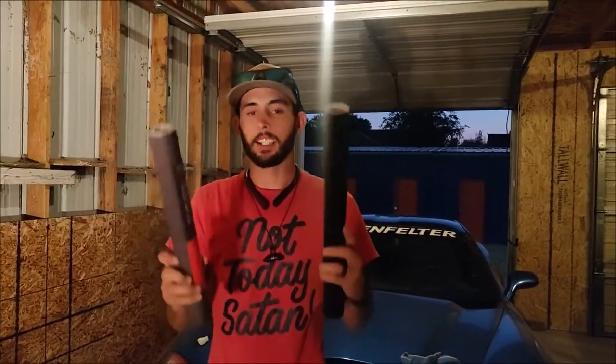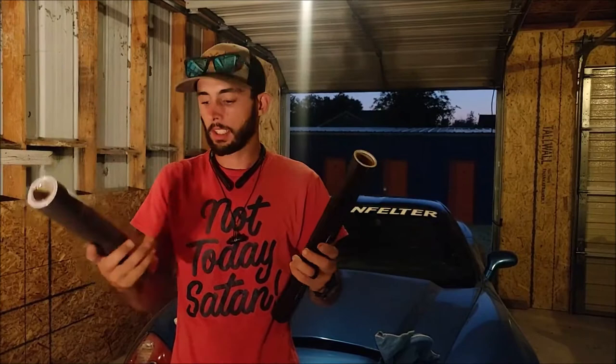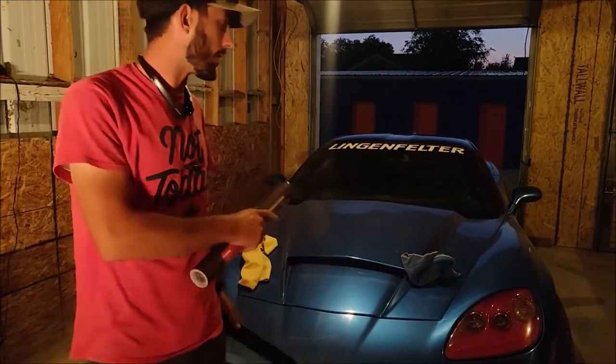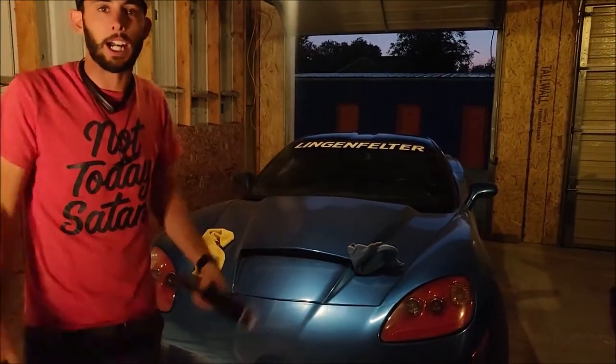We got the vivid light wrap — this is the light smoke — and obviously this is the dark smoke. We're probably gonna throw the dark smoke on the passenger side and the light smoke on the driver's side and see what happens.